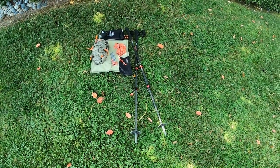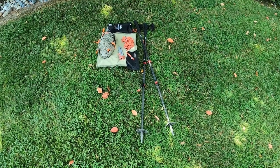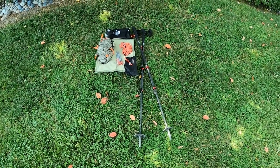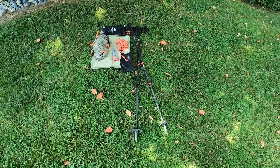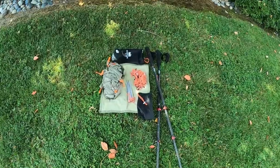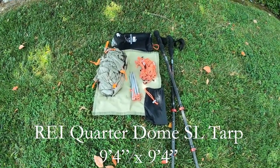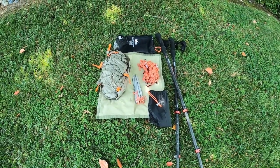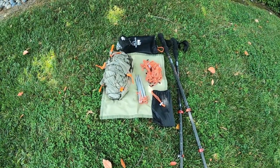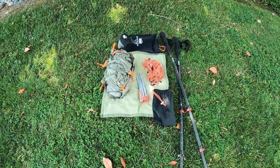Here's the setup I'll be working with. I've got two REI Flash Carbon trekking poles — the ones I think are most extreme, set up for snow. Then we've got the tarp system itself: the tarp, which is just under 10 feet, came with eight stakes and eight guy lines. I'm going to have to figure out how many stakes and guy lines I really need to carry.